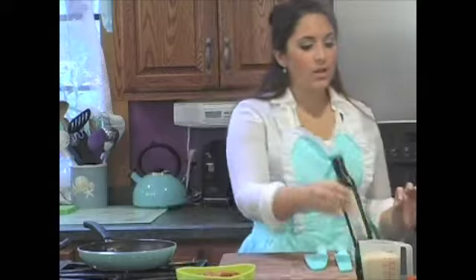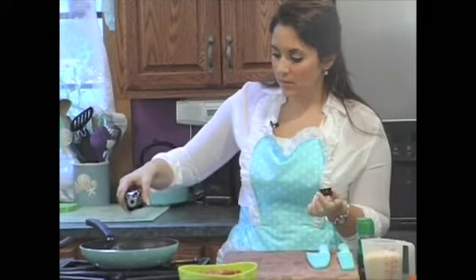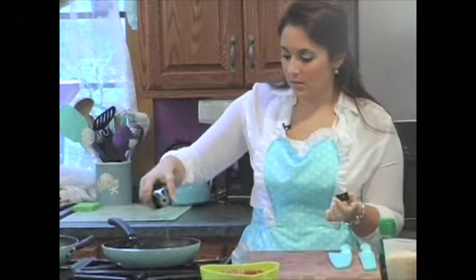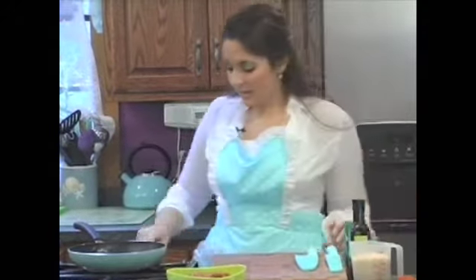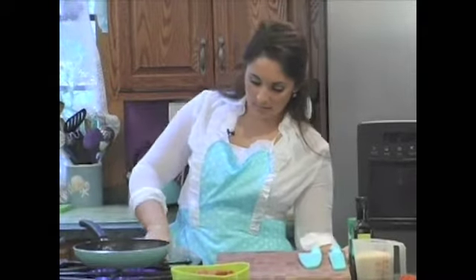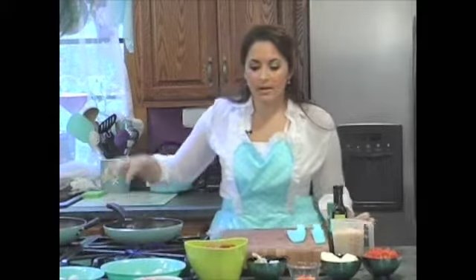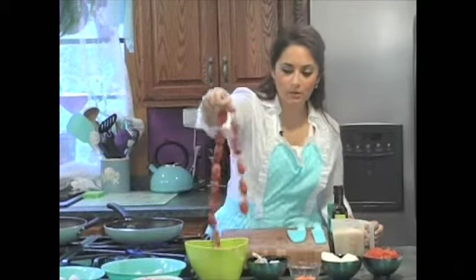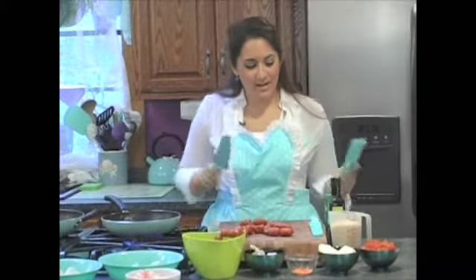First we're going to put a little olive oil in our small pan, because this is going to be what we cook all the seafood and meat in. Just do a little drizzle and get that heat on. Now we're going to cut these cool little links and get my knife.